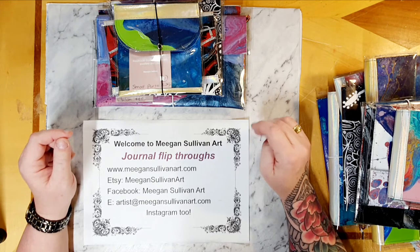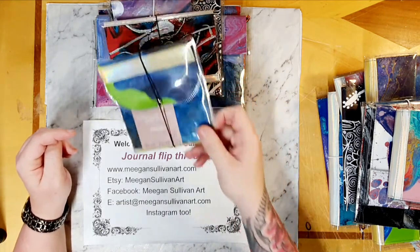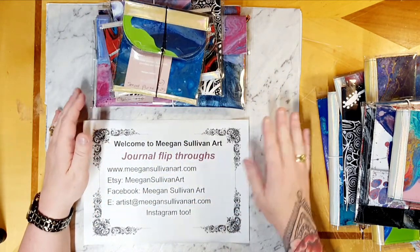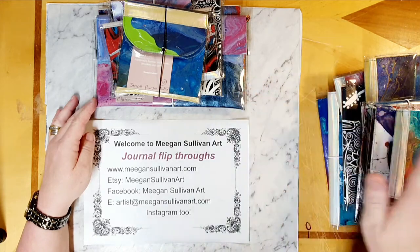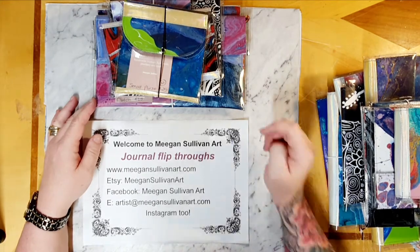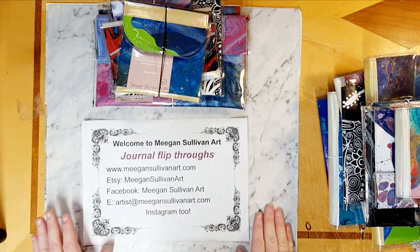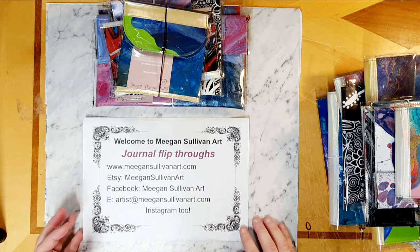There are a couple of people I know of around Australia that are making clutches from artwork or fabric and then using PVC as a protective outer - that's what I've done. I wanted to show you through what I have. This pile is going to Central Craft in Alice Springs to their retail shop, another pile is going to my market store, and my local hairdresser also has a handful to sell. I'm Megan Sullivan Art - I've got Etsy, Facebook, and Instagram.